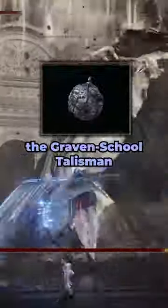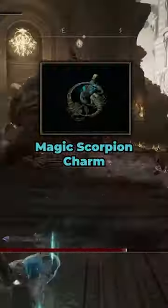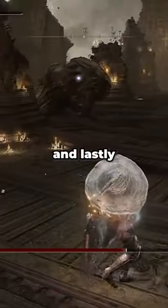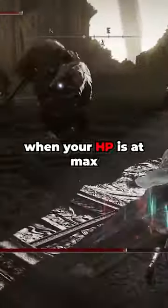Talismans for this build are the Graven School Talisman and Graven Mask Talisman to raise the potency of sorceries, Magic Scorpion Charm to increase magic damage, and lastly Ritual Sword Talisman to raise attack power by 10% when your HP is at max.